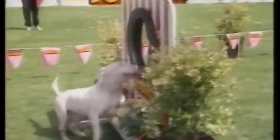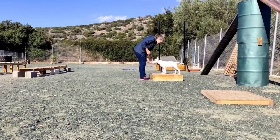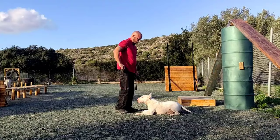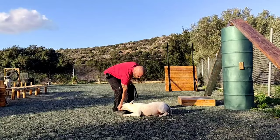The bull terrier idiosyncrasy sometimes makes training them seem difficult or even impossible, and many bull terrier owners think it is impossible to train a bull terrier. But none of this is true — bull terriers are excellent trainees. We have proved this with our own bull terriers, our online trainees, and those who have come to train with us in person.